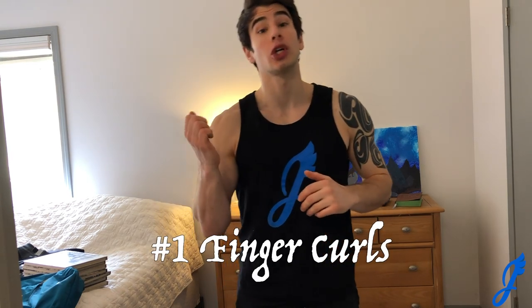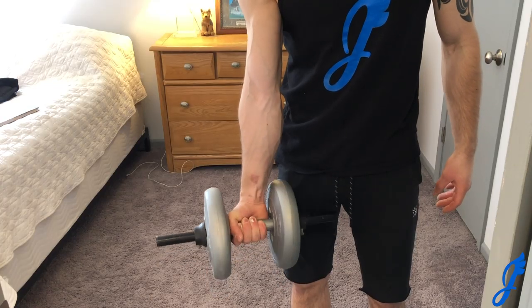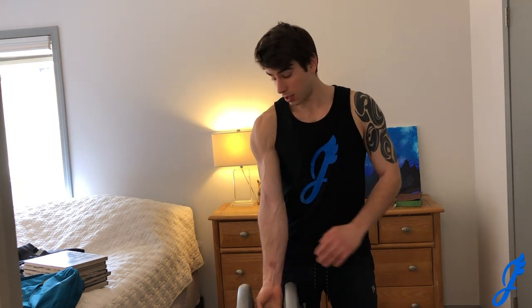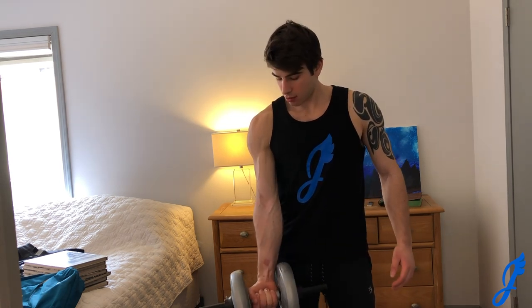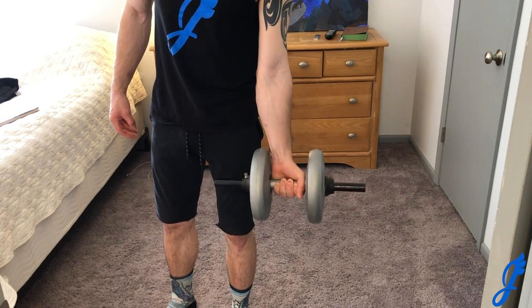For the first workout it's going to be finger curls. The way you perform finger curls is typically with a dumbbell — you let the dumbbell sit down in your hand and then curl it up into a closed fist position. This really works out the forearm. If you're lucky enough to have dumbbells, I'd recommend three sets of ten, or whatever really works that forearm. Make sure to hit both sides.